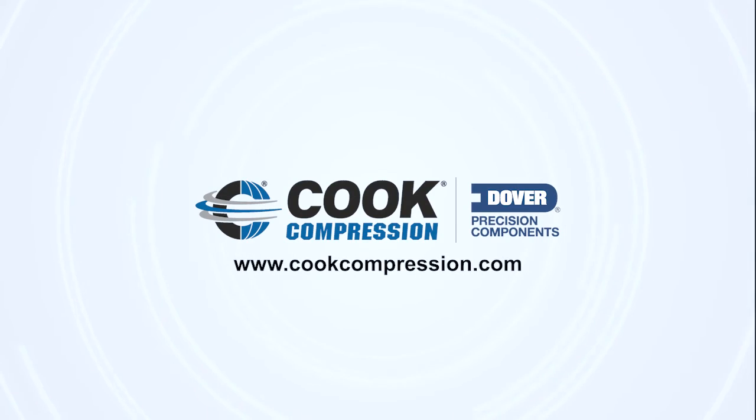If you'd like to extend run times, reduce costs, and boost production in your compressors, visit cookcompression.com to learn how, or contact us.